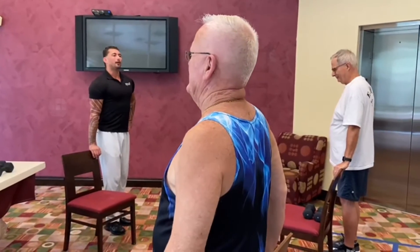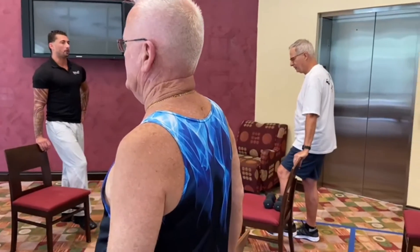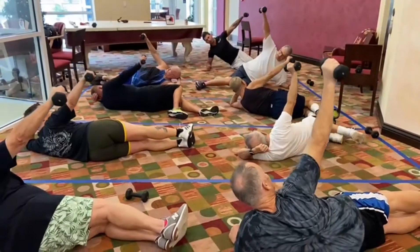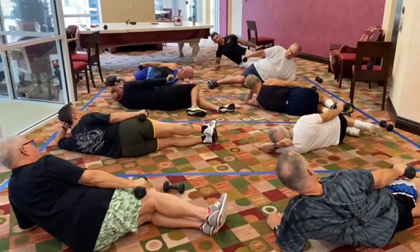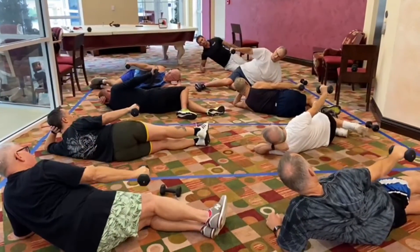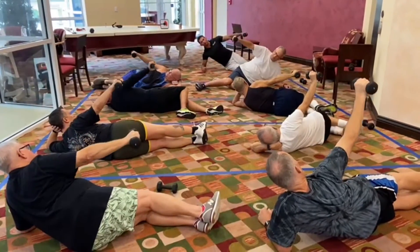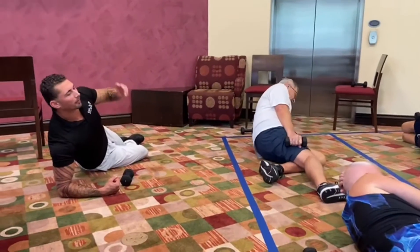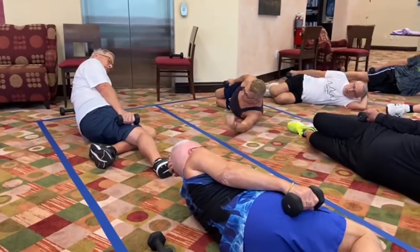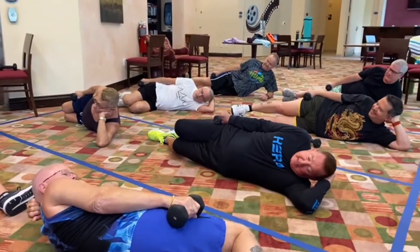Here we go — counting through the set. Legs are comfortable. Everybody's pretty comfortable. All right, here we go. Lateral — we're going to do it again, same exact thing. I'm pretty sure you can copy your right side. Excellent, so let's go.